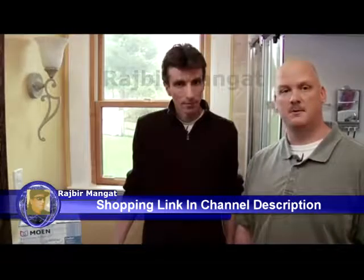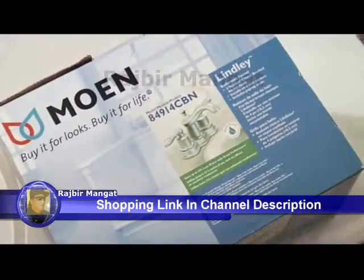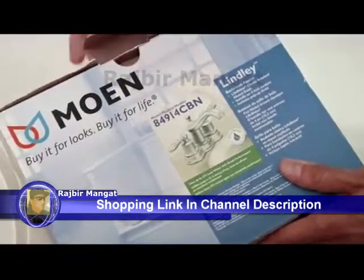Frank and I just bought this new Moen Lindley two-handle bathroom faucet. It's really easy to install and we're here to show you how.